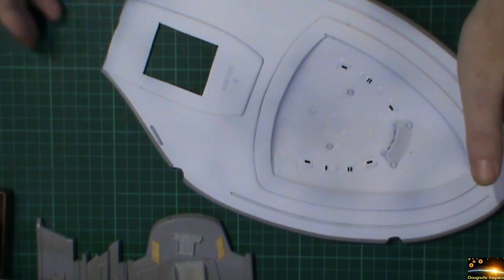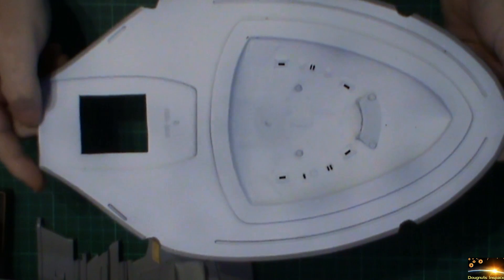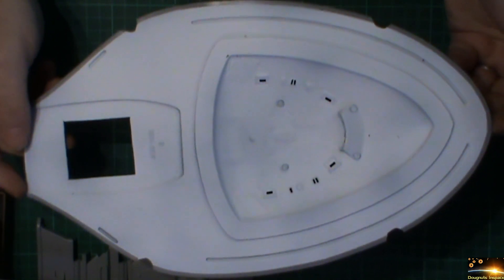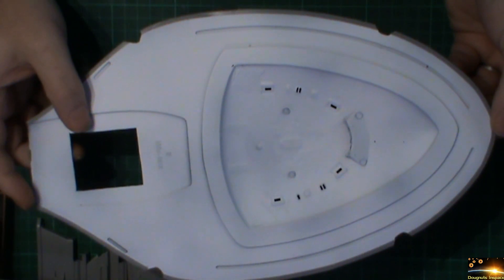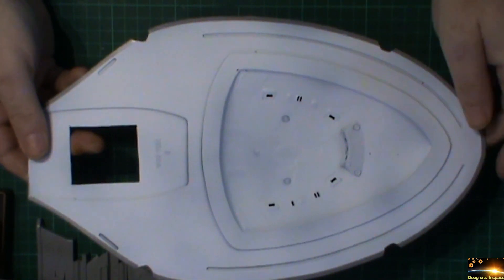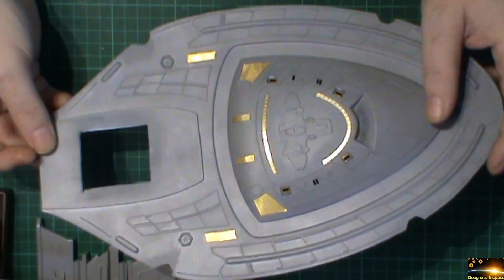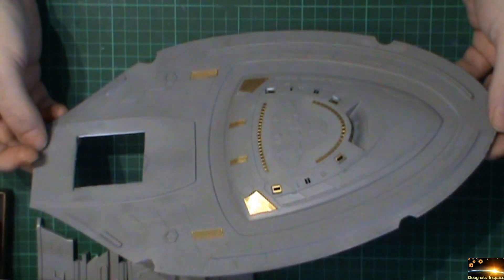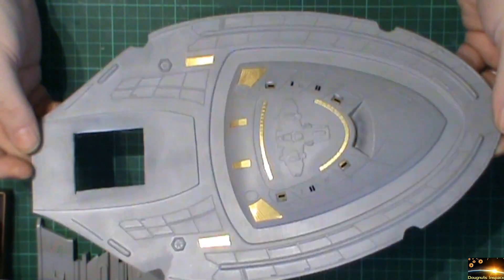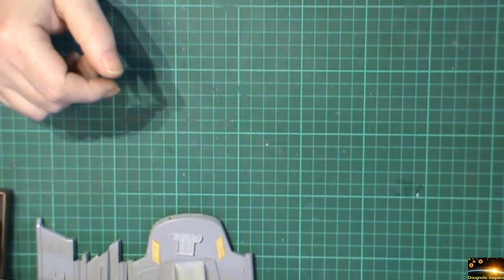We've got the same done to the underside as well — all the lower section of the hull. So the only things left to do on here really are put the anti-collision light in, the two navigation lights, get the glass in for the windows, then get the rooms in. I just need to give this a quick sand on the outside to smooth that out a bit. There's not really a great deal of work that needs to be done to this, so that bit is sorted.